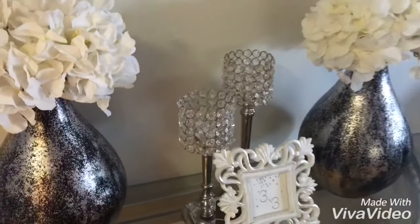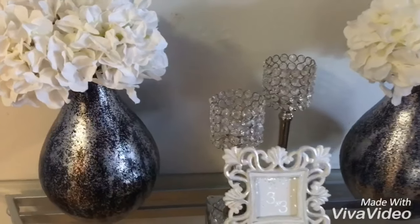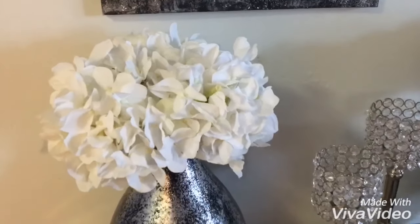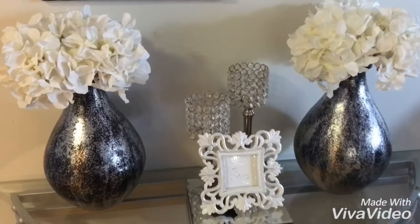I added some dollar store tea lights so I can turn them on at night for ambience — it looks really pretty. These are the DIY vases I shared with you guys; if you haven't seen that video, it will be linked in an eye card at the end of the video.